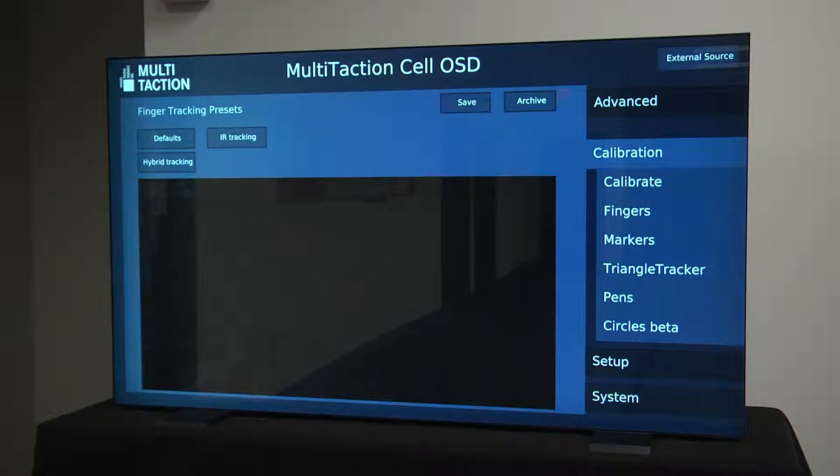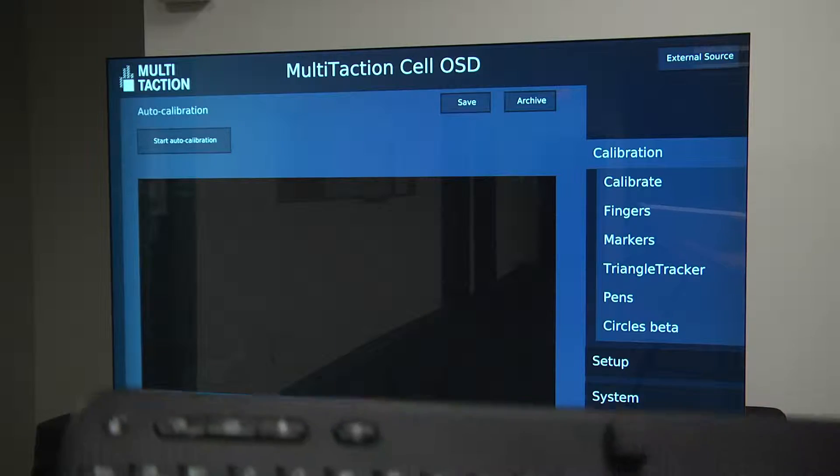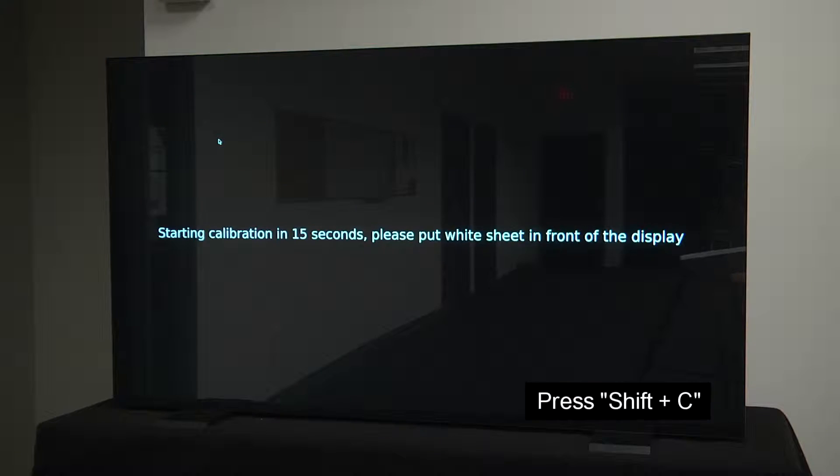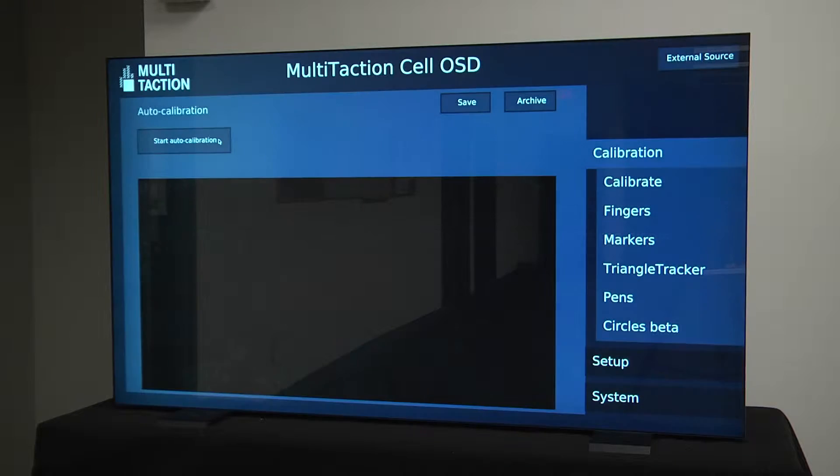Before beginning, many of you would likely place the mouse cursor above the Start Auto Calibrate button, then place the sheet on the display and click to start. I find this method tedious and unreliable, as the mouse cursor can move away from the button. The easiest method is to press D — as in David — on the keyboard to go to the debug menu, then press Shift+C. This will begin the calibration process. If you need to stop it, press Shift+C again.